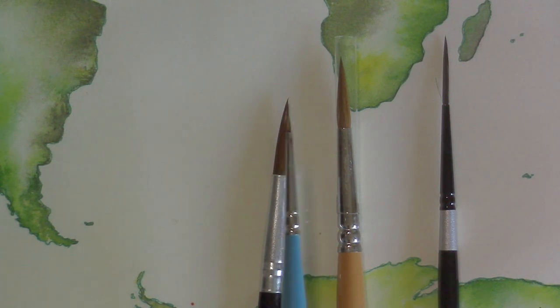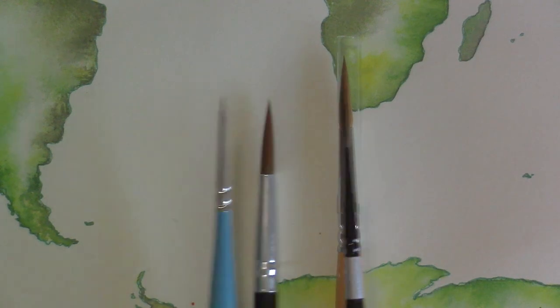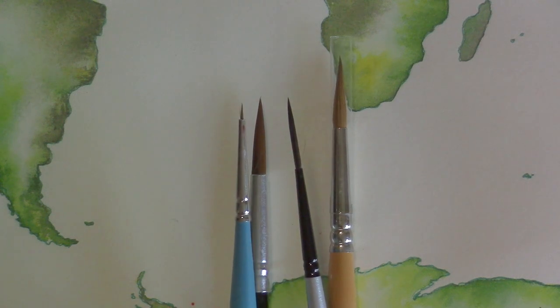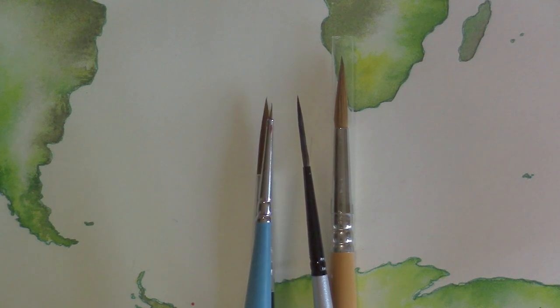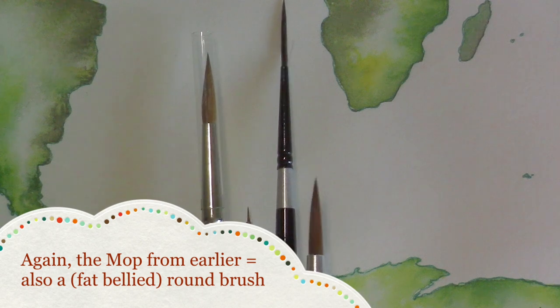The really long narrow one is the script liner or rigger, great for long thin lines and handwriting. For really tight detailed tiny areas, use your spotter — you can put in dots or tiny lines. That's a detail round brush, and you can do some of the same point work with a spotter that you can do with a liner. The difference is a liner or rigger can carry more paint and give you a more fluid long line than a spotter can.